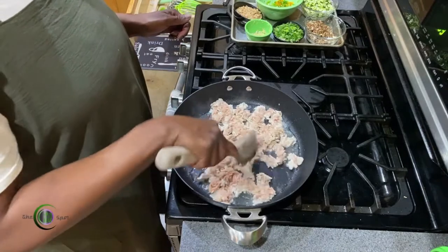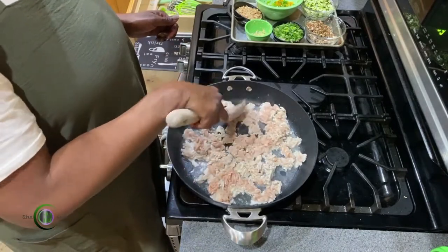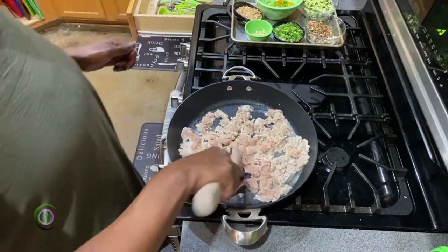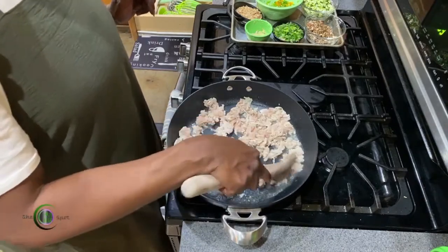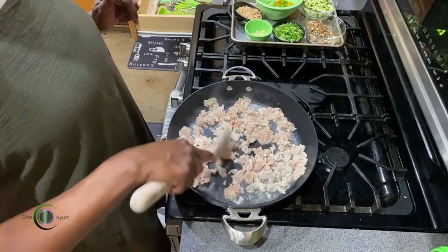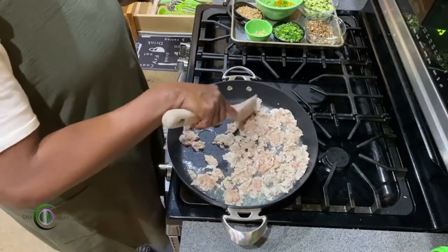We've got some juice going on in here, so we're gonna turn the heat up just a little bit because I want less juice and more cooked. My pan was hot in the beginning but at some point cooled down because of the temperature of the meat — that's why I have extra juice. That and I'm using a really, really good nonstick pan.